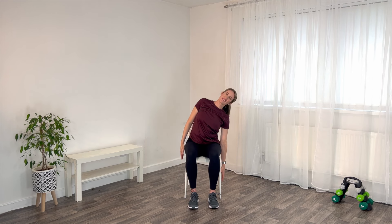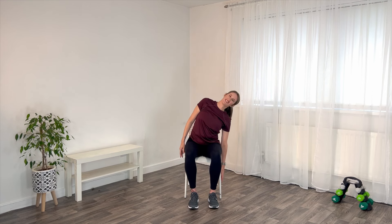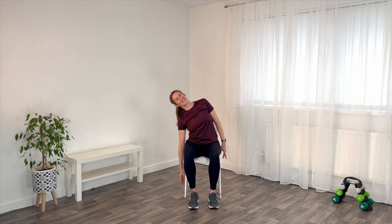Okay, we're going to side bend now. Over to one way — open between the ribs and the pelvis, pull back up and then go again, same side. Pull back up, once more that way. And then let's try to the other side. Good and again. Lovely.